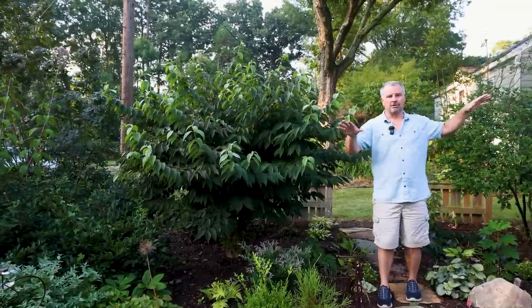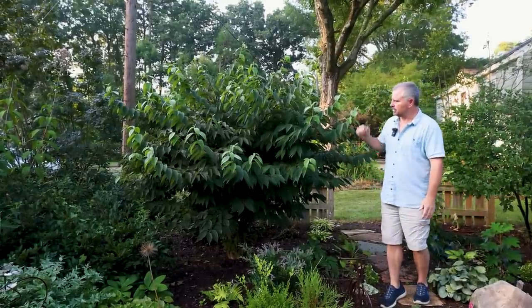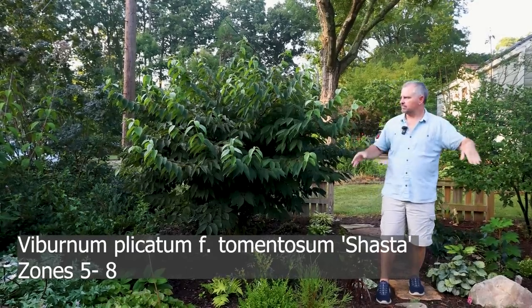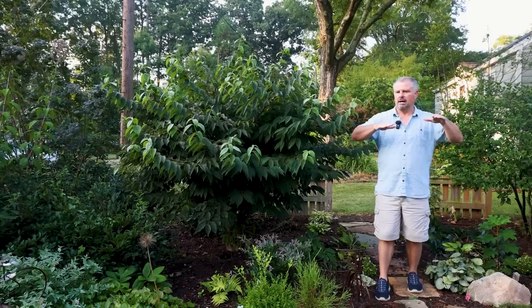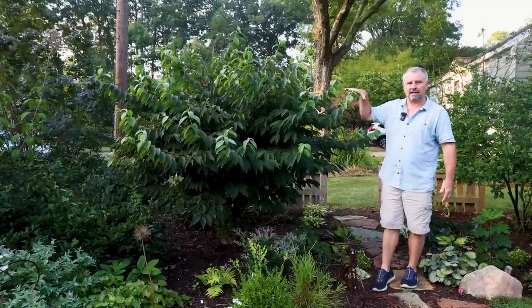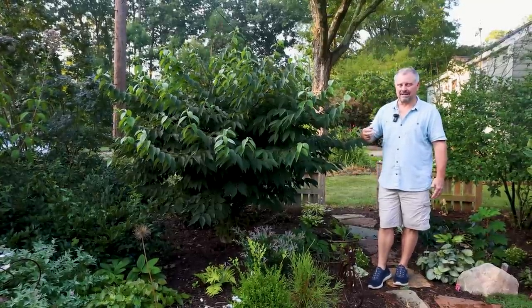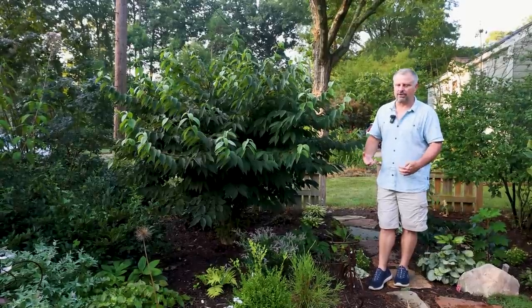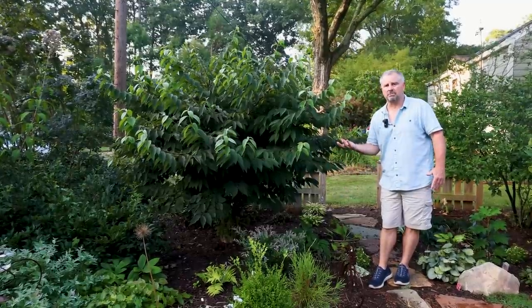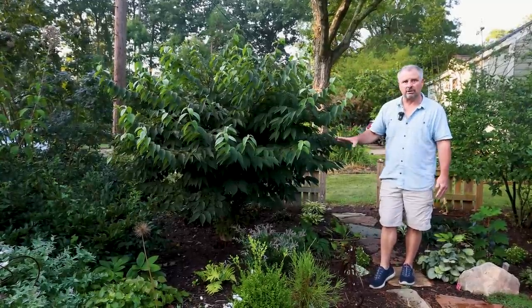It rained a little bit last night, so the limbs on these things are weighted down just a bit — they're not standing up quite as they normally would. This Shasta Viburnum was done this season, and this plant has kind of a horizontal habit anyway. We were going to have to constantly prune this thing to keep it in its space, and if you prune the Shasta Viburnum, it can take a couple of seasons for it to bloom again. So the answer was to limb it up into a small tree so I don't have to constantly hack on the top of it.